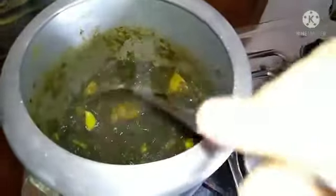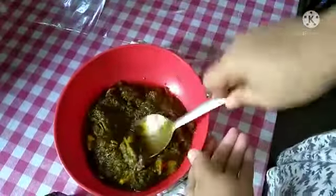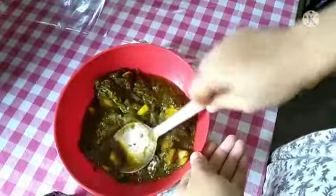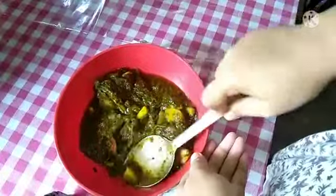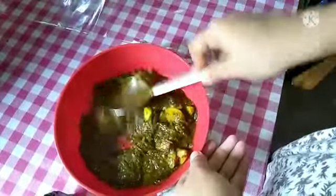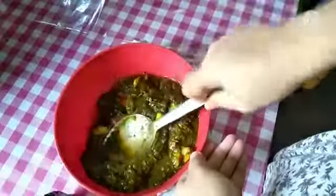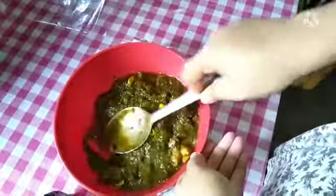Finally, you will have to put the flour on and mix it in a little bit.